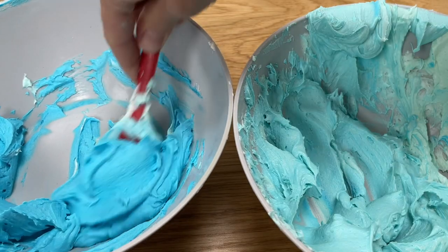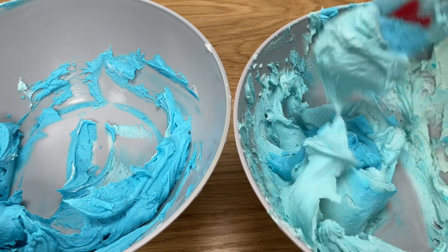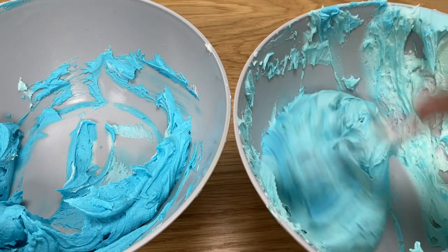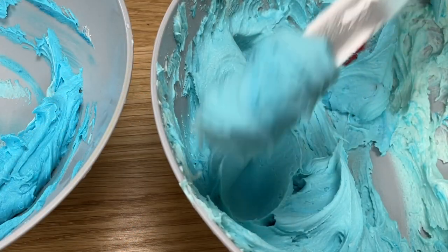After spreading each shade onto the cake, add more of the darkest colour to the bowl, mix it together, leaving a bit of the previous colour saved on the side of the bowl for later, and spread the new colour onto the cake.